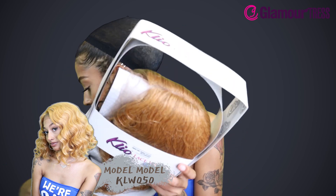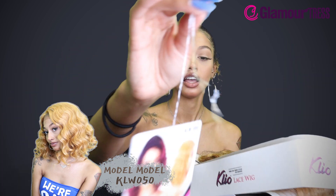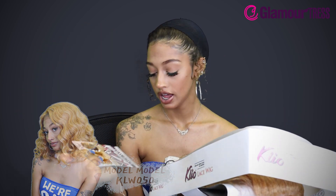I dropped the tag, give me a second. So this is in the style KLW050, and it is in the color Golden Orge.